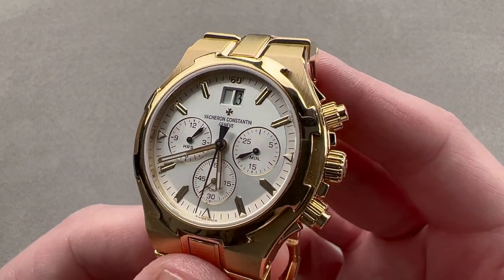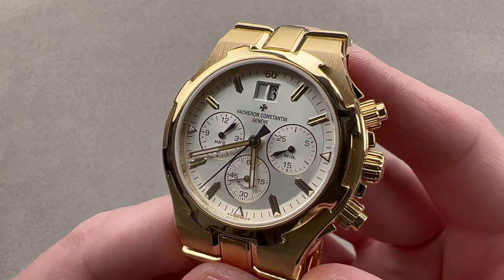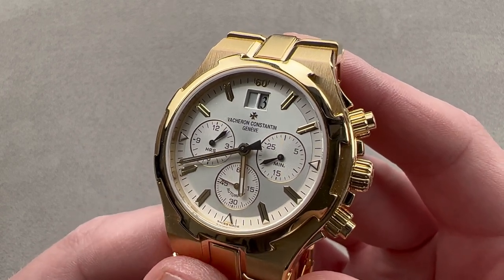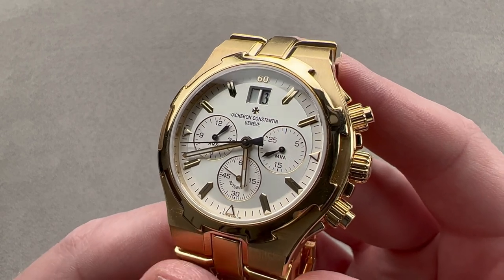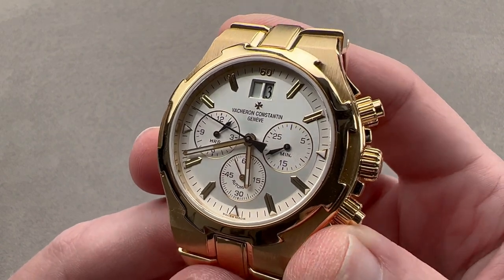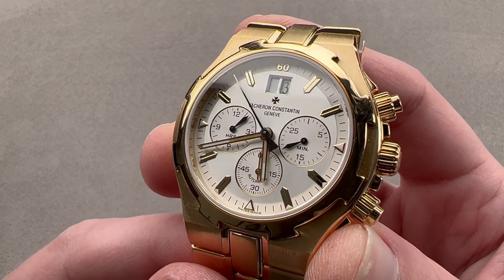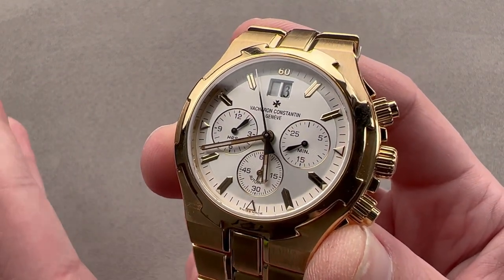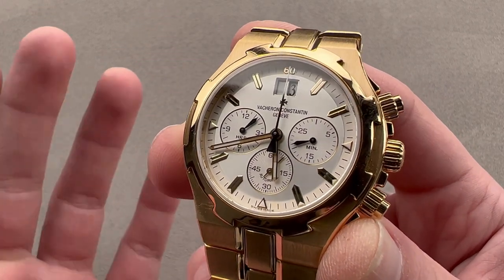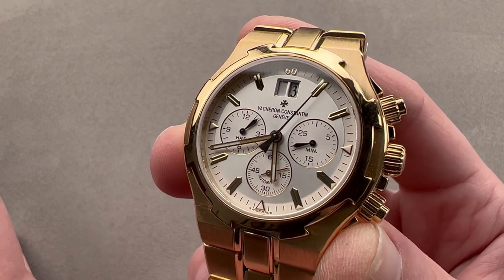Today we're discussing a watch that had a relatively short production run from 1999 to 2003, and of those that were built in that period, most were stainless steel. This is the full yellow gold Vacheron Constantin Overseas Chronograph, and it is the first generation. When the Overseas bowed in 1996, it was designed by Vincent Kaufman and Dino Modolo as a chronometer with three hands and a date. It wasn't until 1999 that a chronograph entered the catalog, and at 40 millimeters, this is the smallest standard Overseas Chronograph ever offered, so it's very agreeable on a smaller wrist.